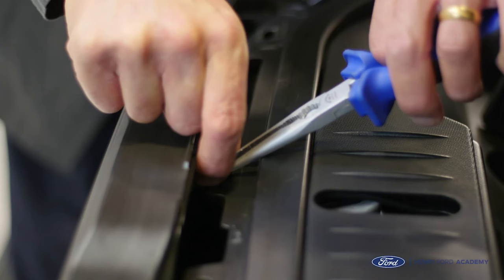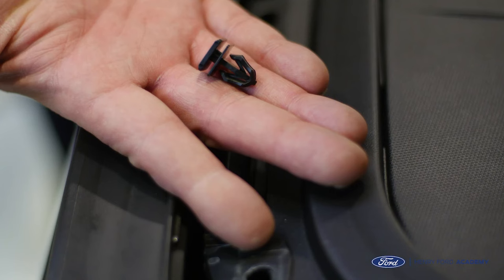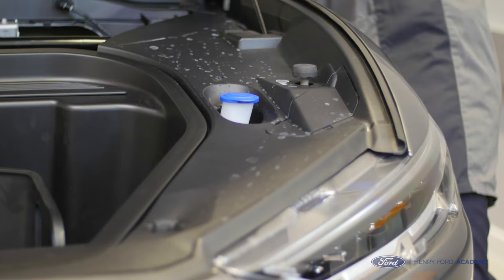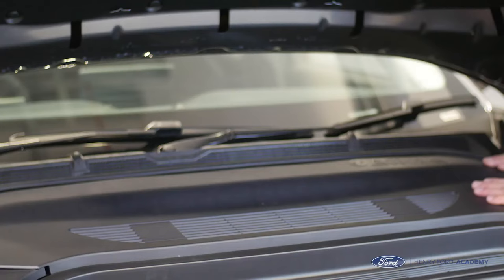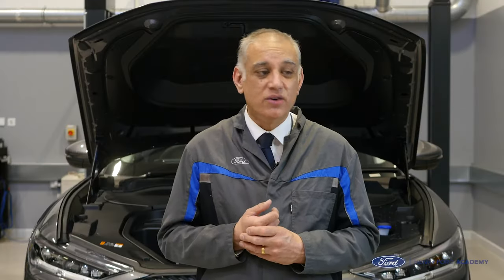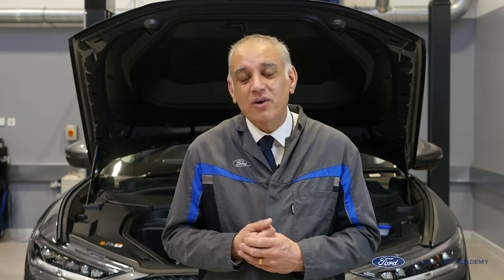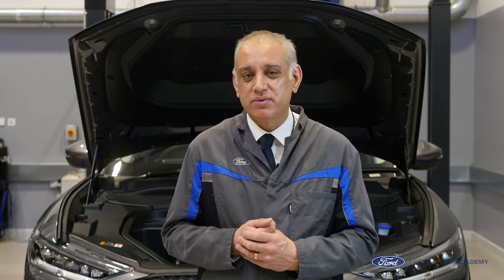Now we're going to pop these trims back in using a suitable tool. There's one here — and now I've removed it — put them back onto the trim panels that we removed, and then just fit the trim panels in the reverse order. Brilliant, they're all fitted nice and neatly as if they were never removed. I really hope that you found this programme useful. Thank you for watching.